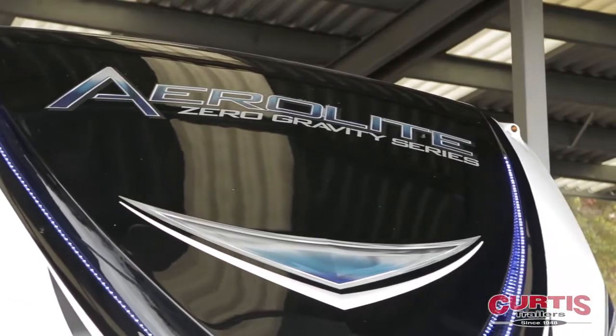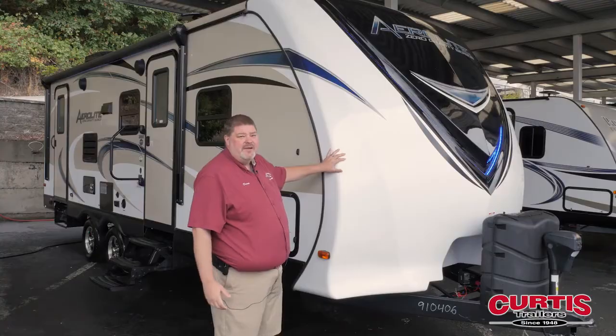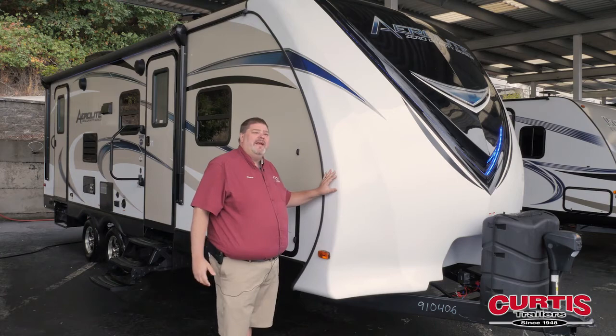Hi, I'm Duane with Curtis Trailers here to show you the Aerolite trailer 242. We start on the front of this with a nice one-piece front cap that gets great aerodynamics.